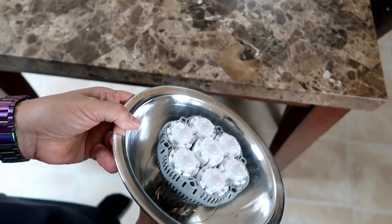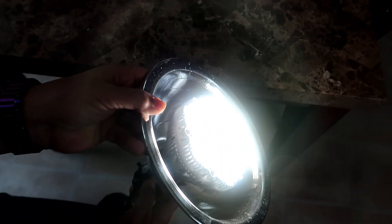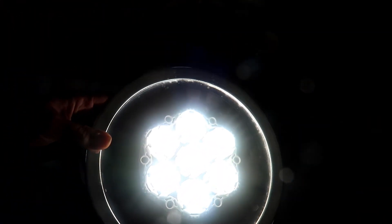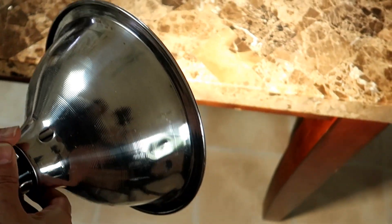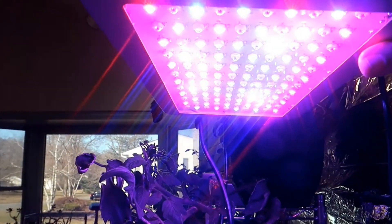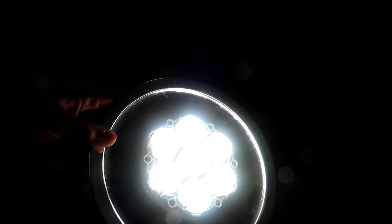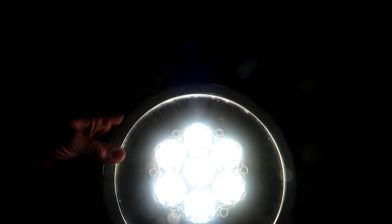Okay, back to the light itself. When I turned it on I was surprised at how bright it was. According to the company, the light puts out a 250 watt equivalent but its actual power consumption is only 36 watts. Aside from being nice and bright, it's also not blurple — you know, that garish blue-purple color that some grow lights give off. This one gives off a white colored light similar to daylight.